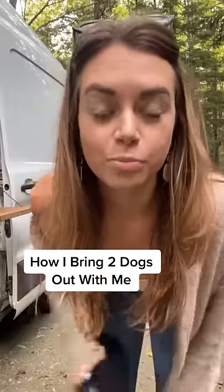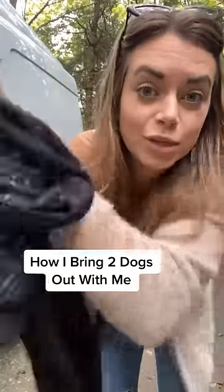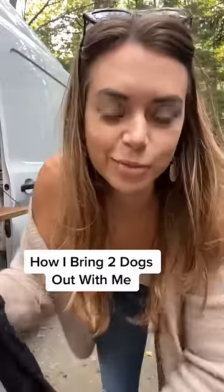A few days ago I showed you guys how I go out with Pearl wrapped up in this ridiculously long Moby wrap. Do we remember? Well, I'm going to show you today how I go out with both of my dogs and we still stay hands-free.